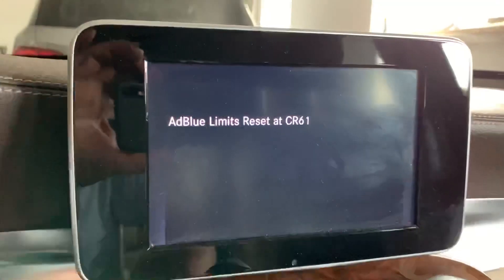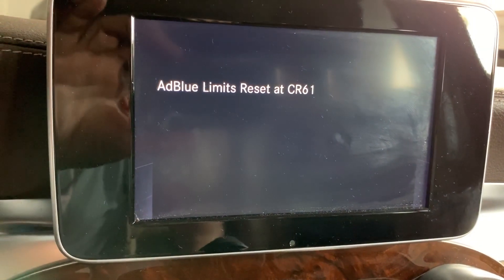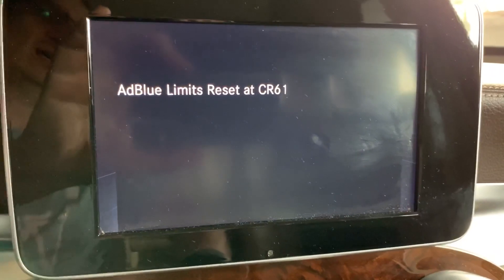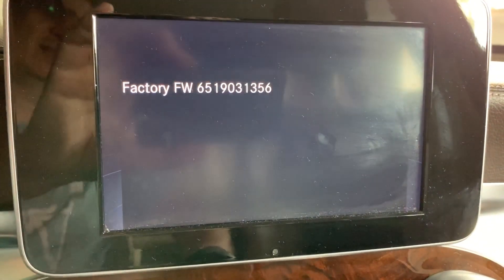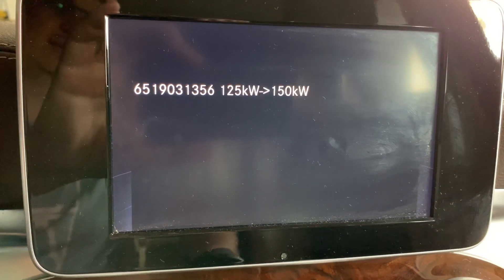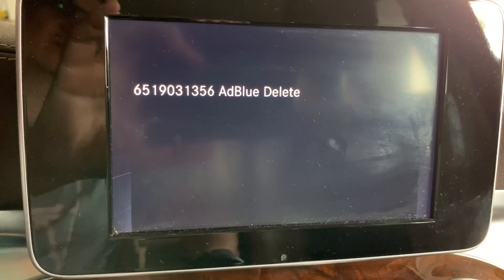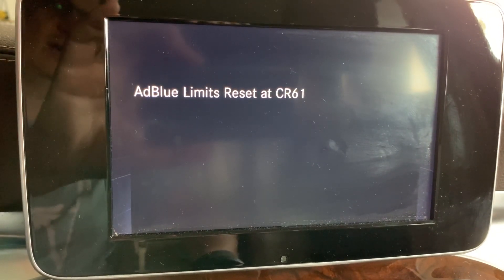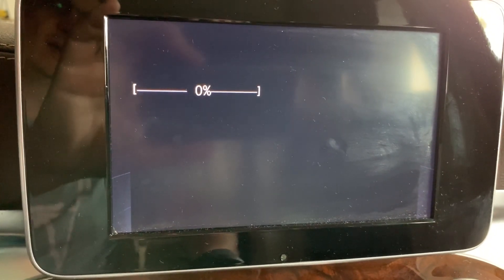There are several presets here. The first is AdBlue limit reset, the second one is the factory firmware, the third is AdBlue delete, and I also have a chip tuning firmware here. We will start with AdBlue limit reset.